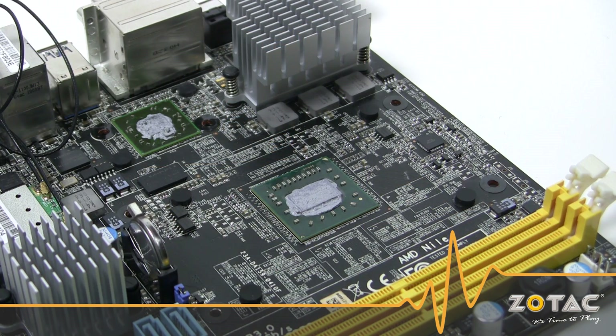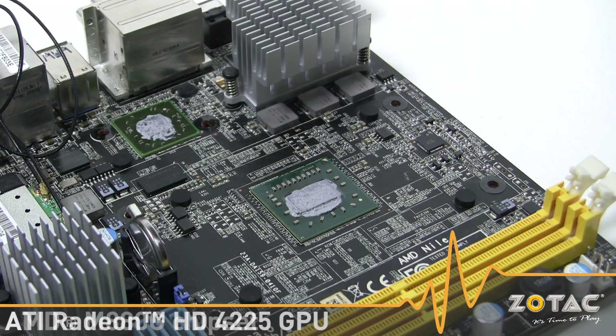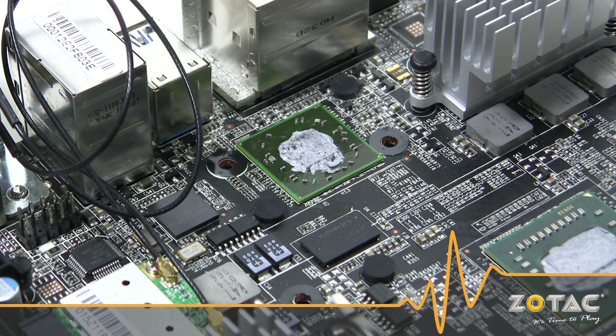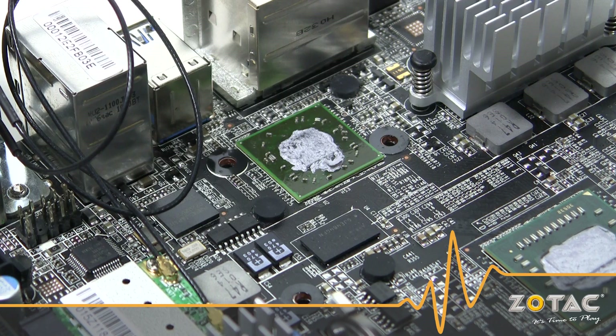The MA80G ITX packs an AMD Turion 2 dual-core K625 processor with an AMD MA80G chipset that integrates ATI Radeon HD 4225 graphics beneath the heatsink. The ATI Radeon graphics processor shares RAM with the system, but also has its own dedicated 128 megabyte side port memory for superior integrated graphics performance.